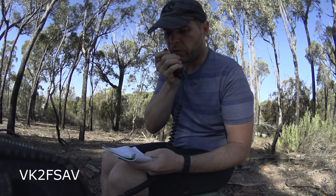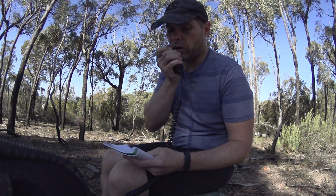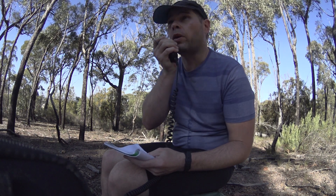Thanks for the 5 and 4. You're 5 and 8, 58, and the park is VKFF0842, over.